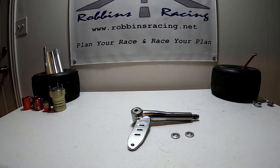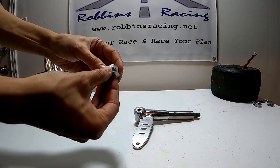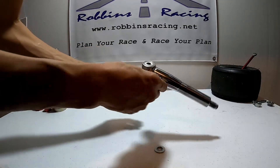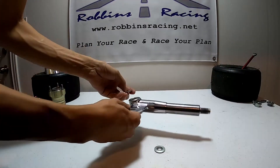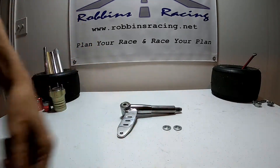Let's talk about front end ride height. Just like some of the other changes we make to the front end of our go-kart, all we're doing is increasing or decreasing the ability to lift the weight off that rear inside wheel when our chassis flexes as we're going through a turn. You'll have your stub axle and some spacers, and whether you place these spacers above or below the stub axle is going to determine the ride height of the front end of your go-kart.